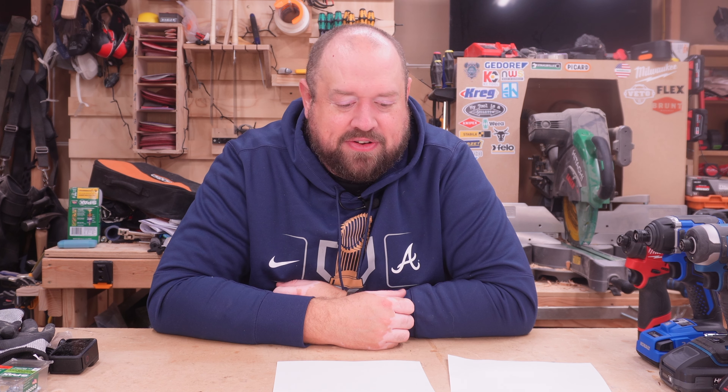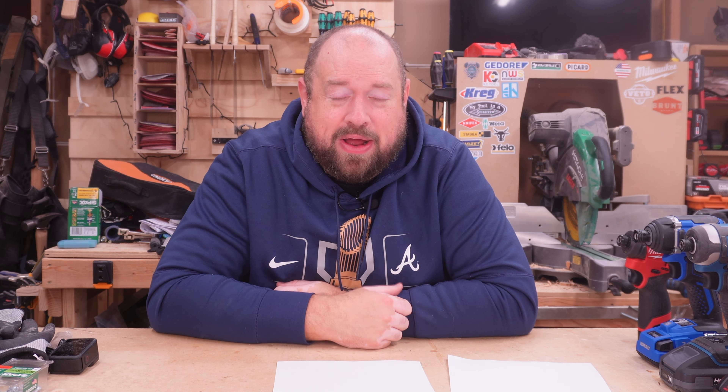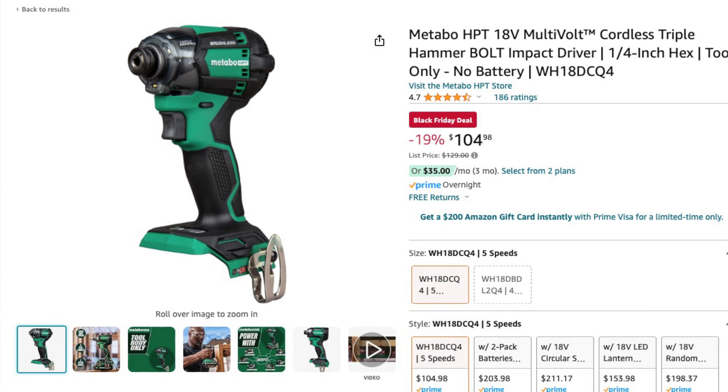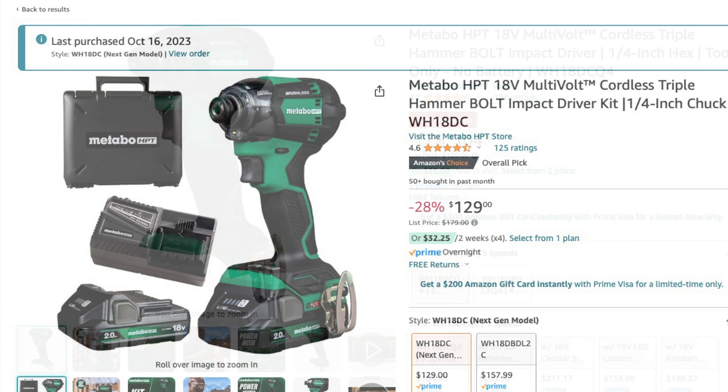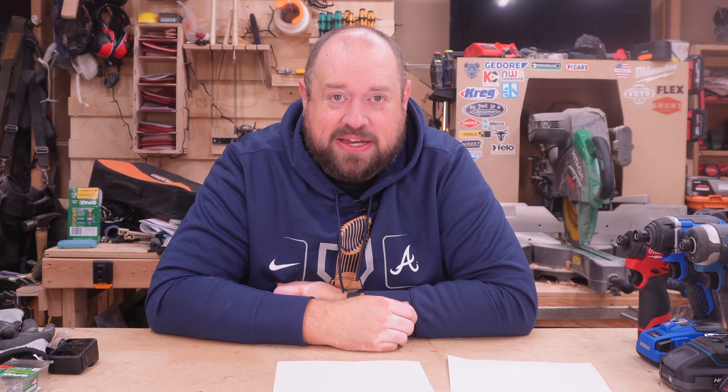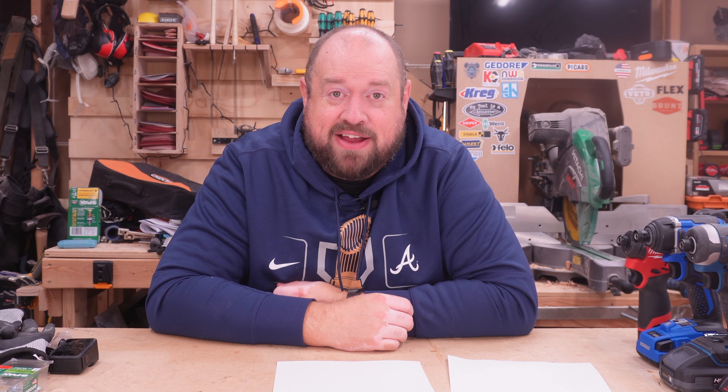Alright, now another deal from Metabo HPT — they actually have quite a bit of stuff on sale right now. They do have their tool-only triple hammer impact driver, the 18-volt version that I tested a couple of weeks ago. It is going to be tool only for $104.98, or you can get the kit for $129 in a hard case with two batteries, which is a pretty neat little hard case in my opinion.